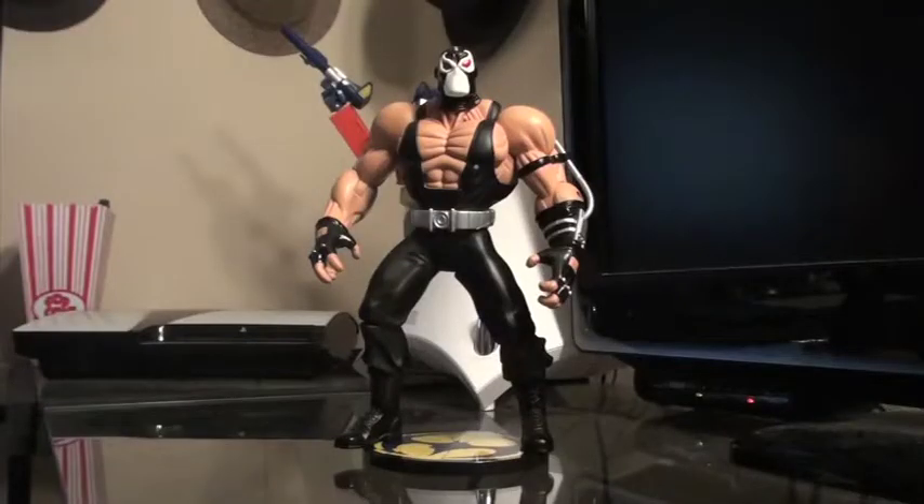Hello YouTube and welcome to Turmoil in the Toy Box. I'm your host Aaron Hauser and today I've got a very special review for you on a very rare Bane figure from the Batman Nightfall graphic novel series. This is a very cool display piece. I got this one used off eBay for about 30 bucks.